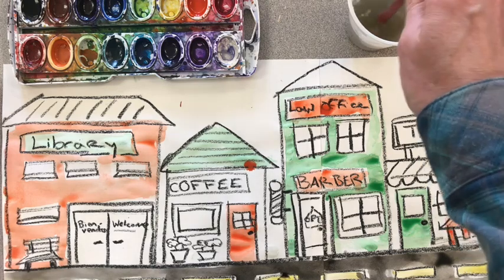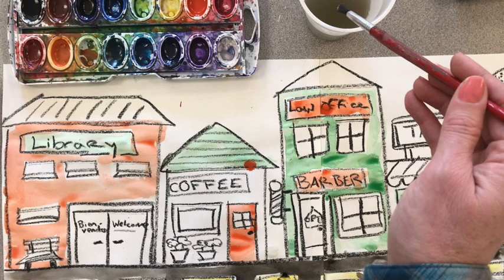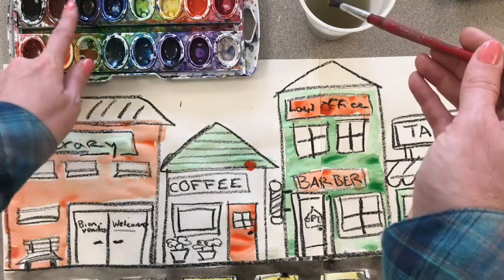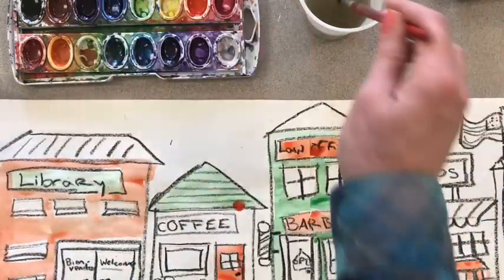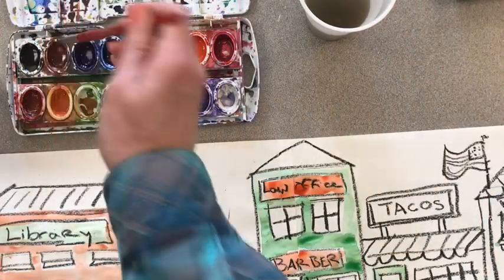Purple is kind of like black — sometimes you have to add a lot of water to it, because otherwise it's really dark and thick and you don't want that. You want it really watery. In my palette I actually have three purples, so I will choose the bluish purple up here and add one, two, three drops just to get started.